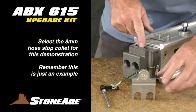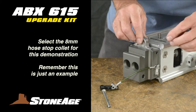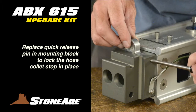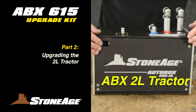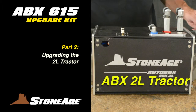Select the proper hose collet stop from the three in your kit and drop it into the slot in the mounting block. We'll use the collet stop for 8mm hose since that's how we're setting up this example. Normally, you would not choose the stop collet until you knew the setup for this particular job. Lock it in place by using the quick release pin, sliding it through the holes and locking the quick release. Set the guide assembly aside and turn your attention to the ABX-2L tractor.